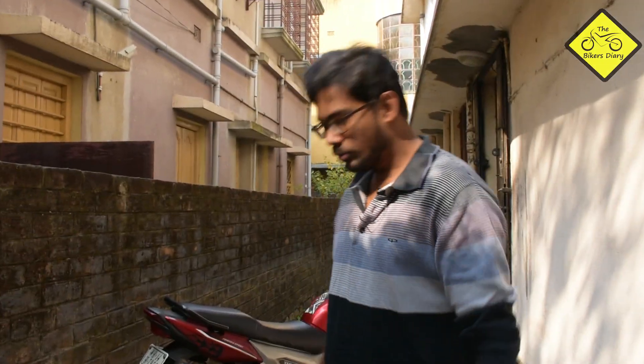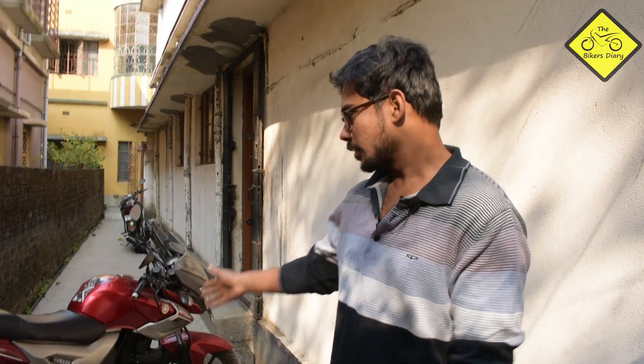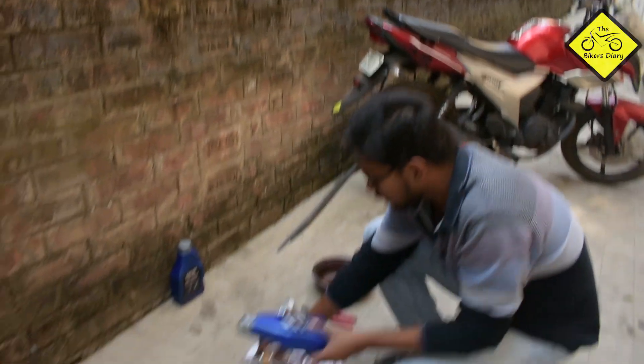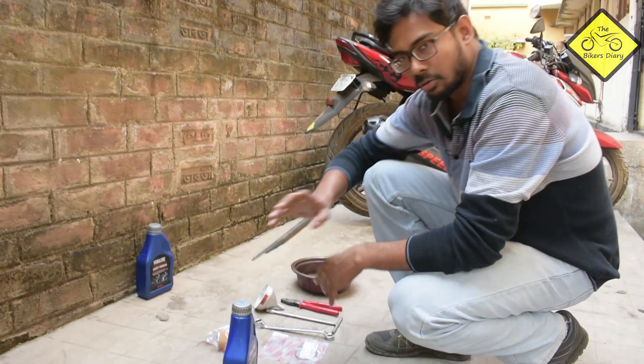As we discussed earlier, I will now demonstrate how to change the engine oil and oil filter of this bike. To change the engine oil and oil filter, we would be needing these necessary tools. So let us have a look at what we have here.